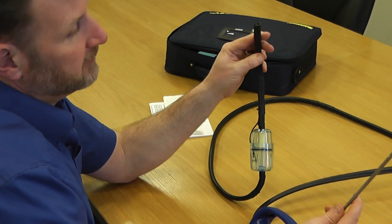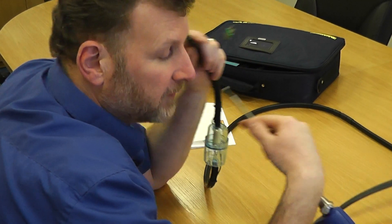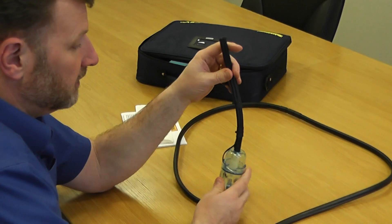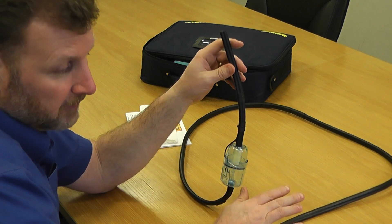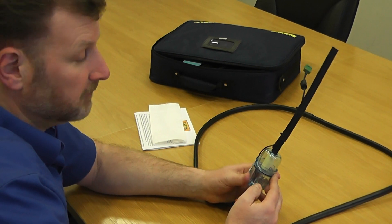If you repeat that test but this time leave the open end and put it to your ear, blow down it. What that's showing you is you've got a clear line, you've got no blockages, and you can't hear any gurgling — so it means there's no moisture in the line. If it passes both those tests then the flue probe is working okay.